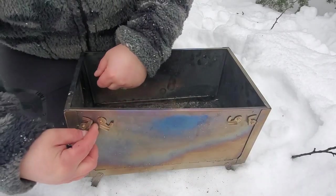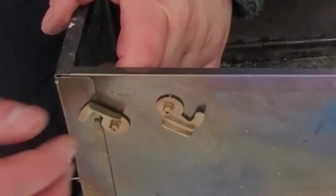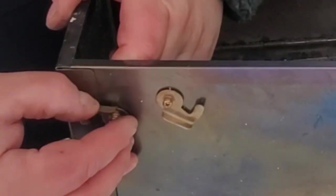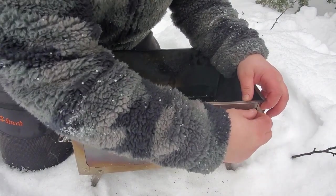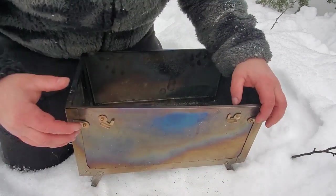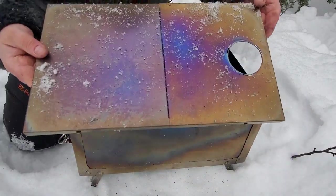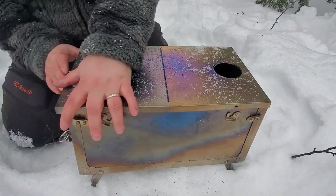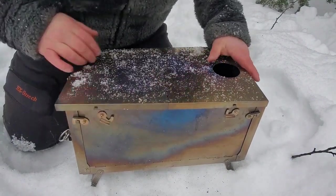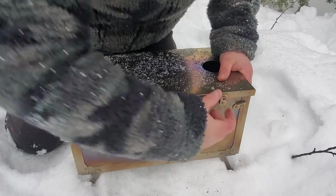The sides of the stove lock into place with these little toggle switches — it just slides right on over and keeps things in place. Same thing with the other side: that little tab locks right down into place. The lid then fits on over the top and locks into position.